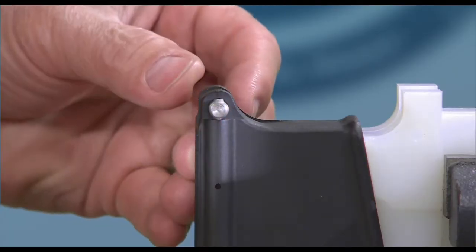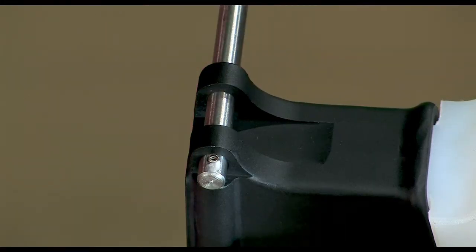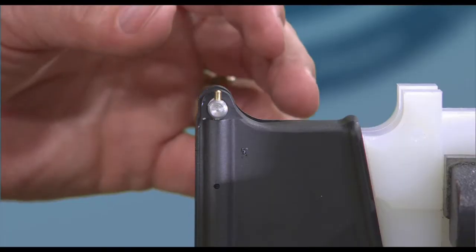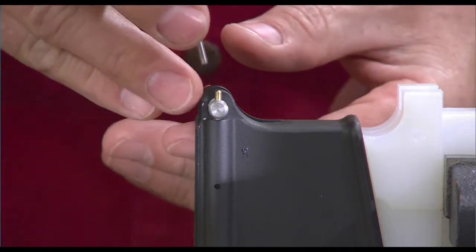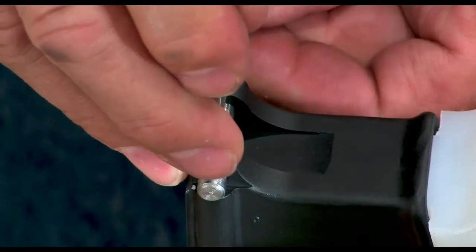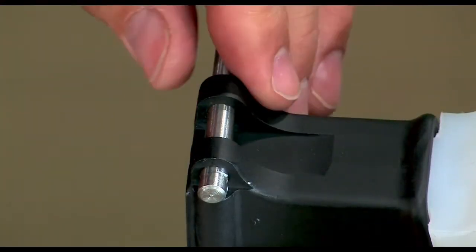Now insert the spring, then the detent. Depress the detent with a small punch until the detent is just completely inside the detent hole, then rotate the tool carefully to capture the detent with the tool.